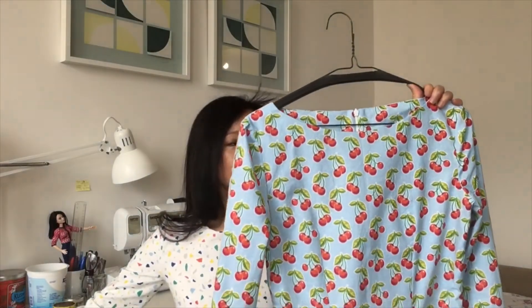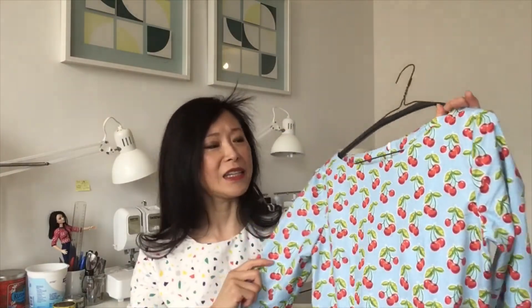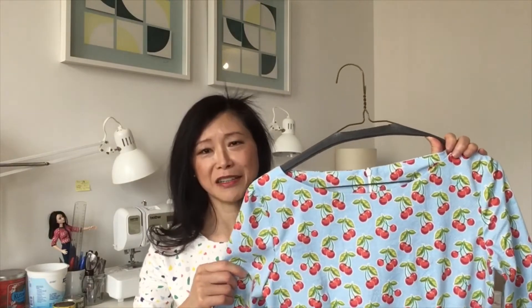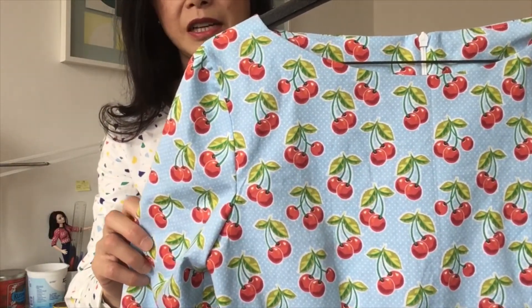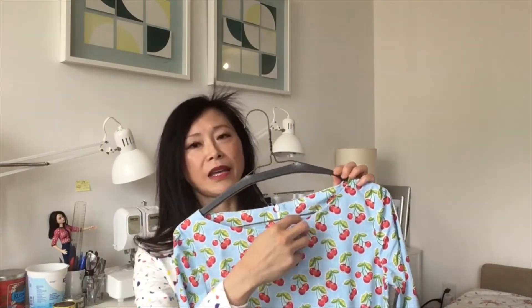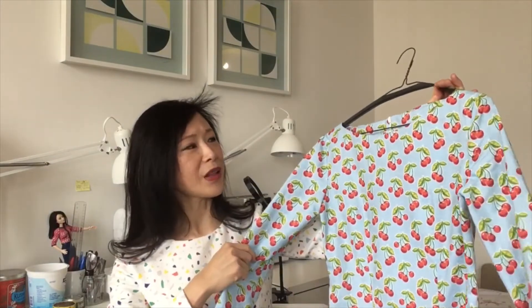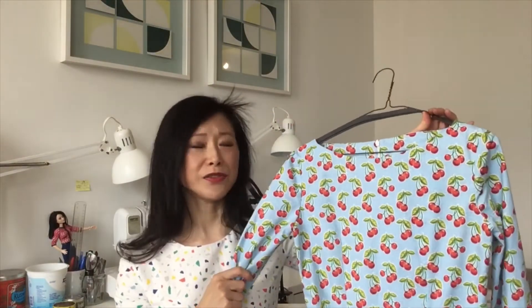The third dress is made from a quilting cotton I purchased from Walmart, and it has a very cheery cherry design. Here's a close-up. This dress reflects all the modifications I made on the previous version, with one difference: I made a bow neck for this one. When I saw this fabric I knew I wanted to make a bow neck version, and I was very glad I was able to do it out of two yards of 44-inch quilting cotton.